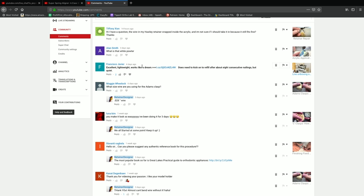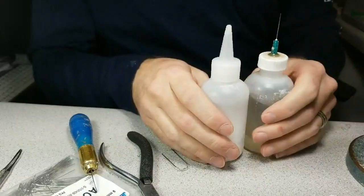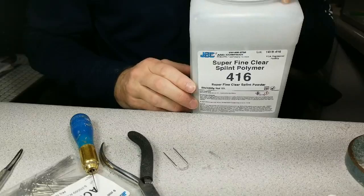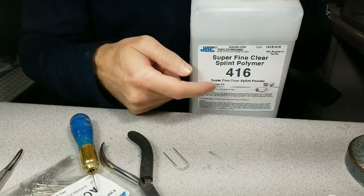The next question: what is that white powder? This was from an acrylic application video. It's called polymer. Acrylic is a two-step method — you put the polymer down, wet it with monomer, and they have a chemical reaction; it hardens and sets up. That's how we make the plastic in the retainer. The product I use is JBC Superfine Clear Splint Polymer 416 — you can go to JBCandCompany.com. It comes in a five-pound bottle.